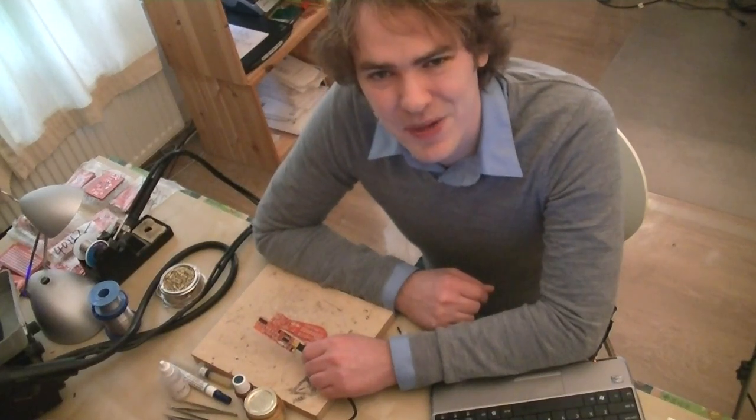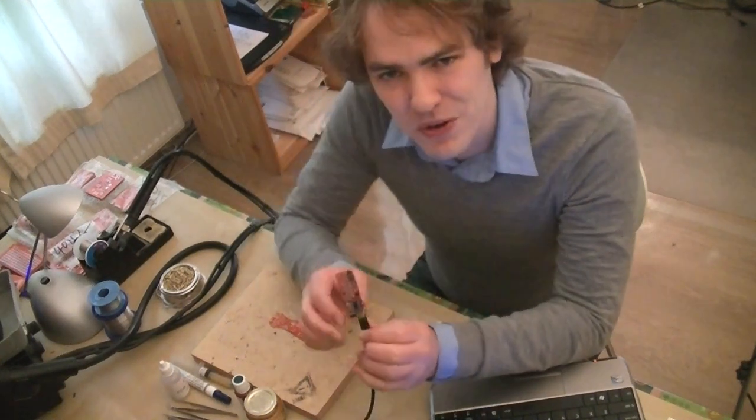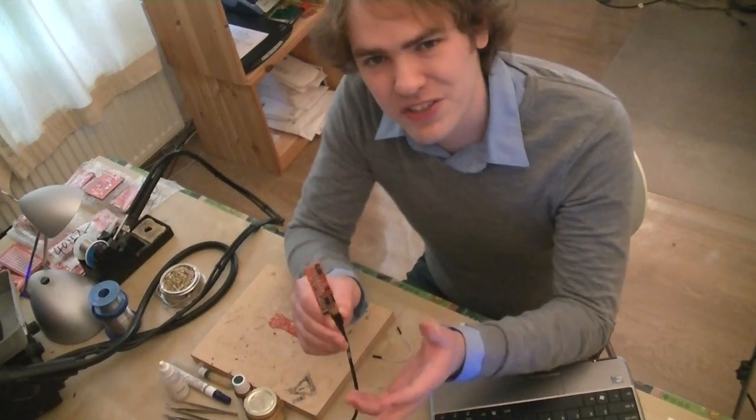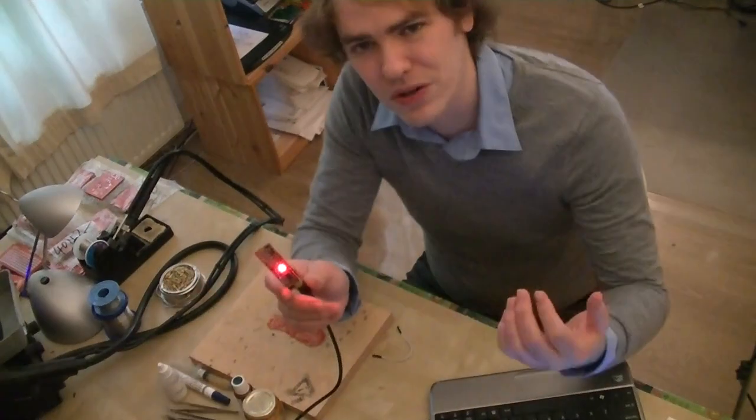Welcome to Dangerous Prototypes. I'm Ian. We have a pleasant surprise in the workshop today — we have the first working version of firmware for the USB POV toy. The POV toy is a persistence of vision device, one of those things where you wave it back and forth and it spells out words or makes a pattern.